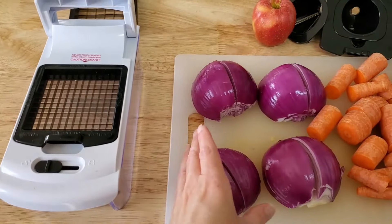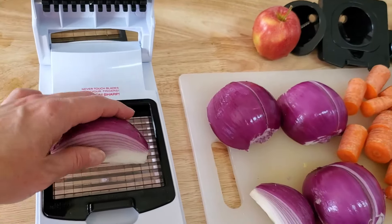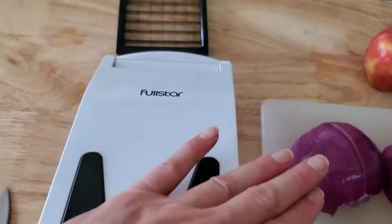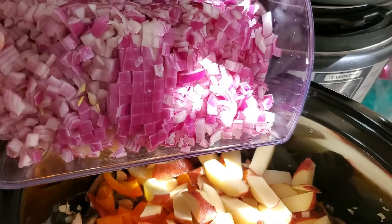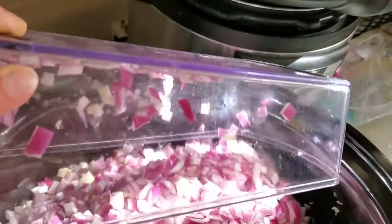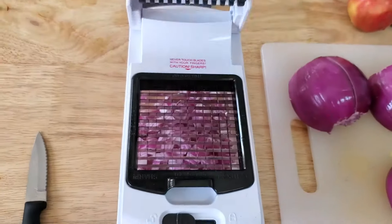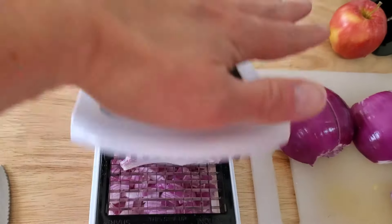Now for the onions — they can be a little difficult to chop, so I just put them into quarters. And now let's try slicing them. Nice, all at once. Sure beats having to spend extra to buy pre-chopped onions. Just use this thing, and in no time at all, you can have your onion chopped.